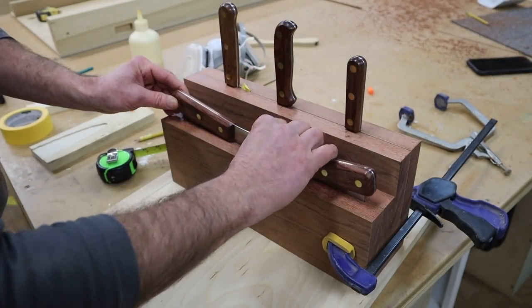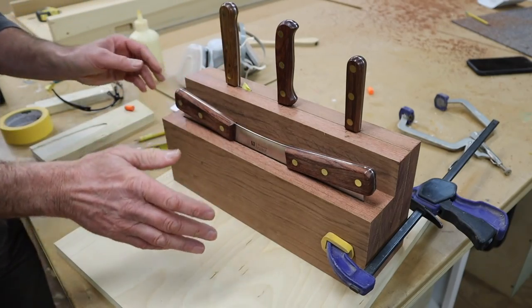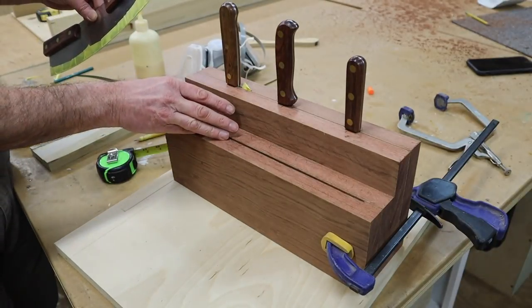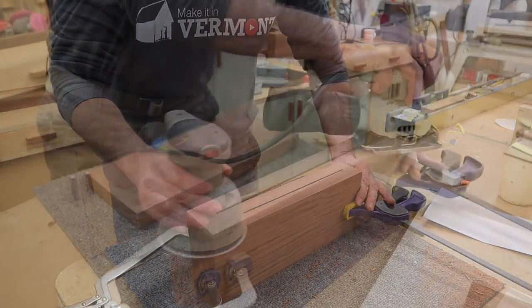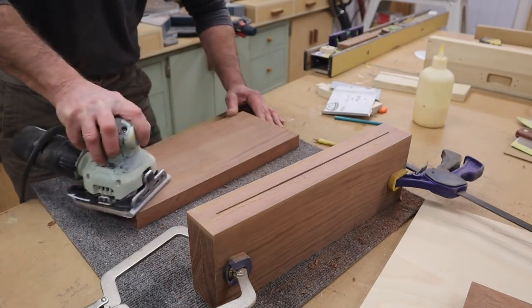I'm pretty happy with the way this is coming along and I'm almost ready to laminate these boards together, but before I do that I'm going to sand these surfaces because I won't be able to get to them easily with a machine once the block is glued together. I'll start with 80-grit sandpaper in the orbital sander and then move on to 150-grit in the palm sander.